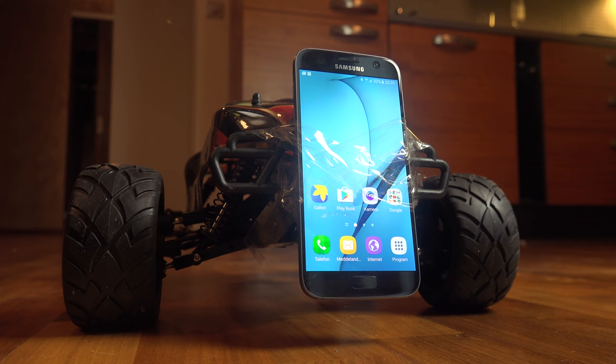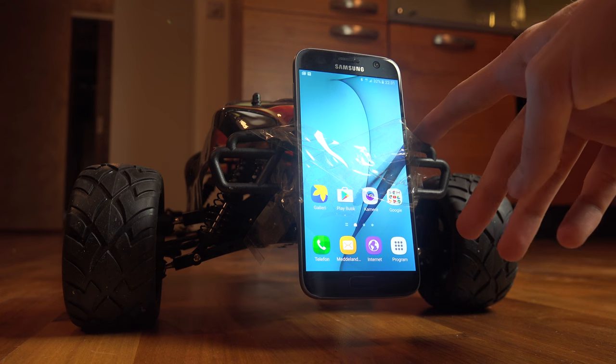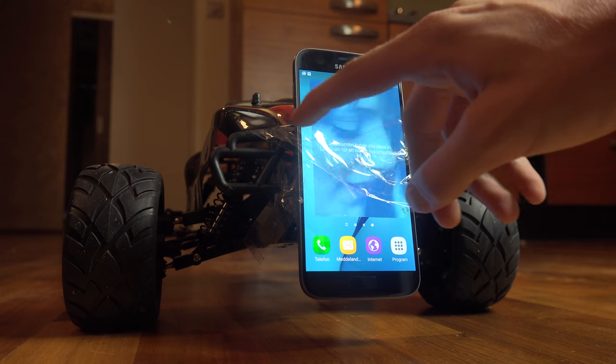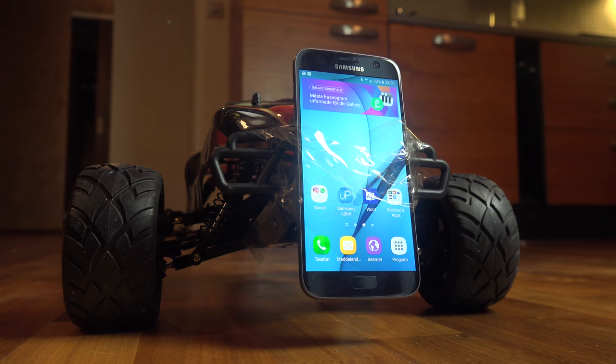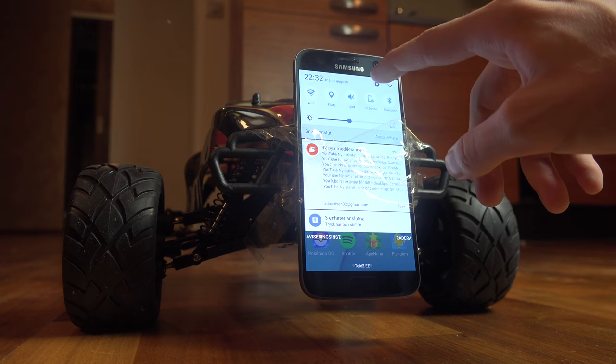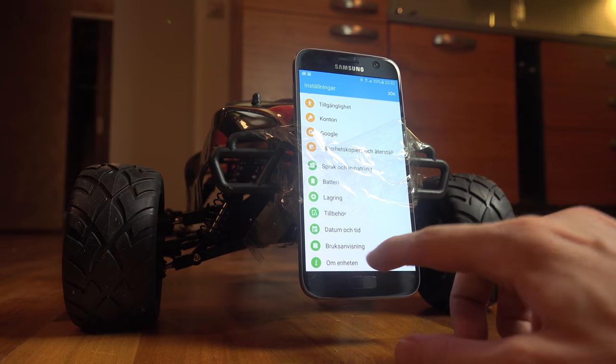Hey guys, so today we are gonna try a thing that's gonna hurt a lot for me. I have tied my S7 to my RC car here, and I've done a series of videos trying it down the stairs, driving into a wall where the S7 was. But this time I want to just attach it here to my RC car. So I put some tape on the S7 and tied it to the car. As you can see, it is the Galaxy S7 — it's a good phone.